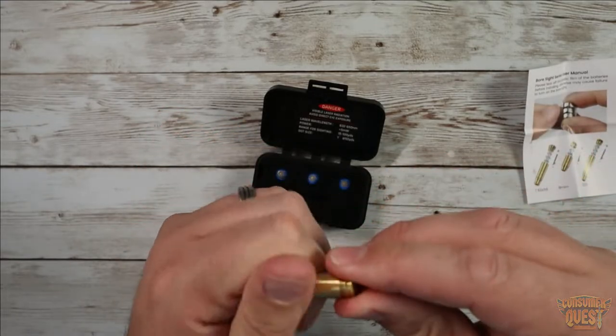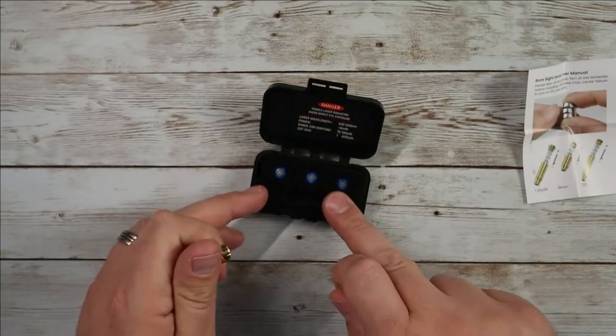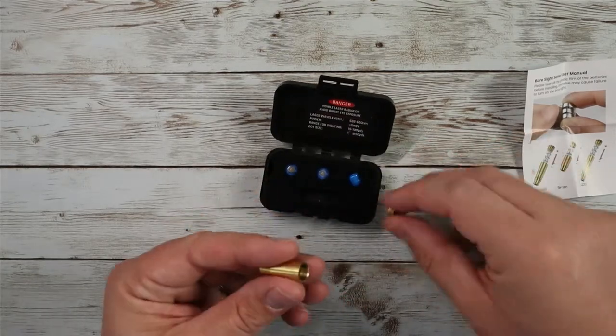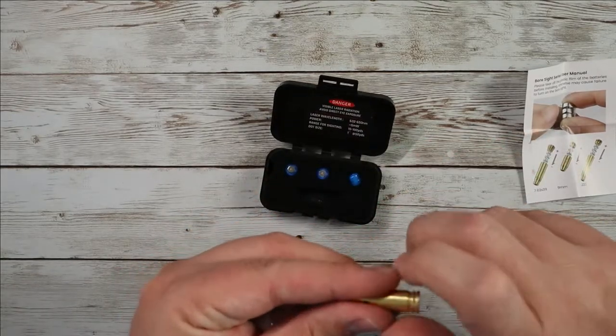It comes with very conveniently three sets of batteries. So you're going to pull these guys out, remove the plastic on the outside, pop them in here, screw this guy closed, and then it's ready to go.